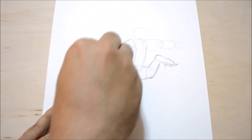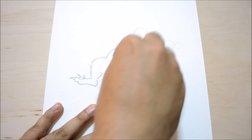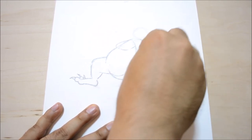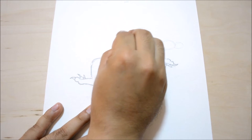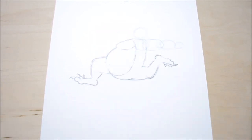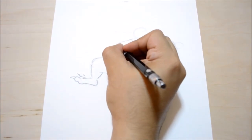Now we're going to clean it up a little, getting rid of some of these lines so we don't get confused about where we're going. Take your time doing this because I don't want you guys to mess up or for me to confuse you either. These lines are completely gone now, and when we start inking they'll be gone entirely.